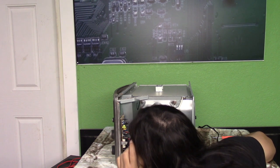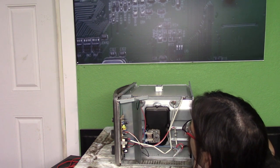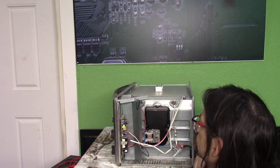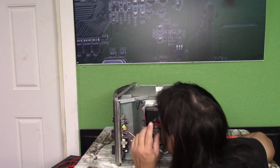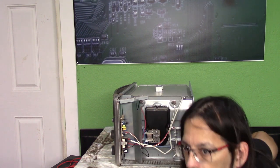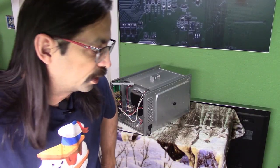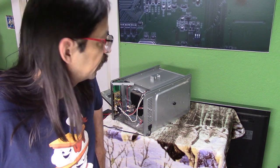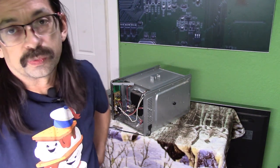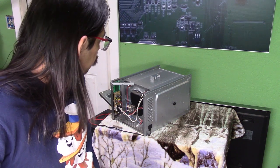There is a fuse right there. Usually fuses won't pop because of drop damage, but it's possible it could have blown — so that would probably be the first thing that I would check, honestly. Just a little update: we did find out that a microwave plugged into the same outlet as this also quit working.